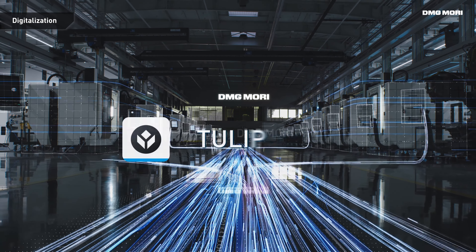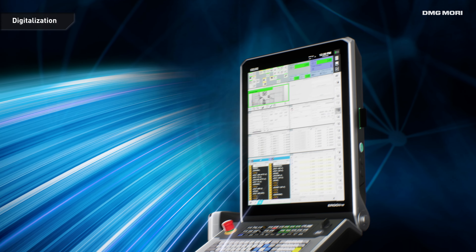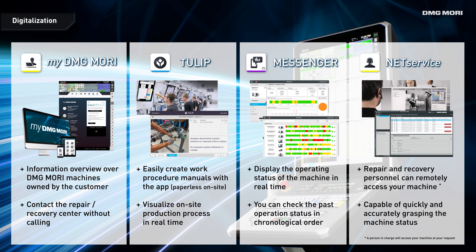The NTX500 comes with a broad palette of online services to boost productivity. Simply visualize your machine operation status and production to optimize processes and conduct preventive maintenance.